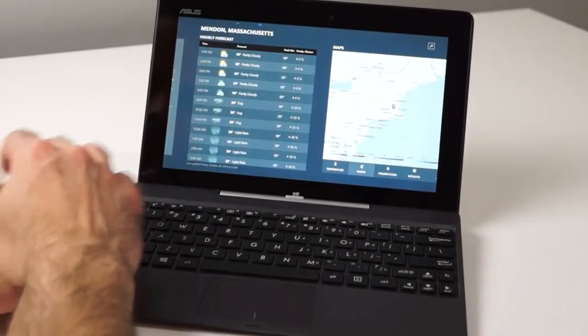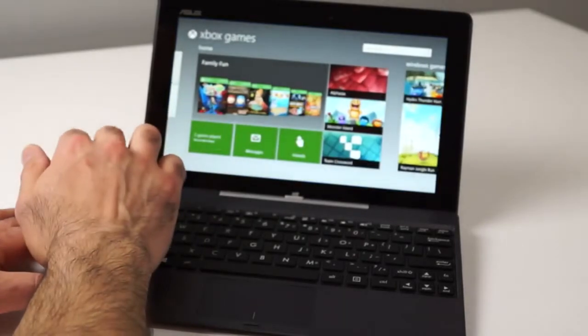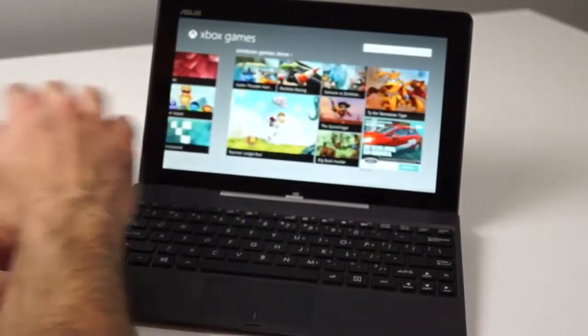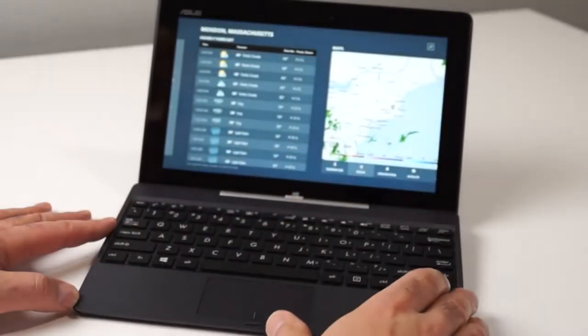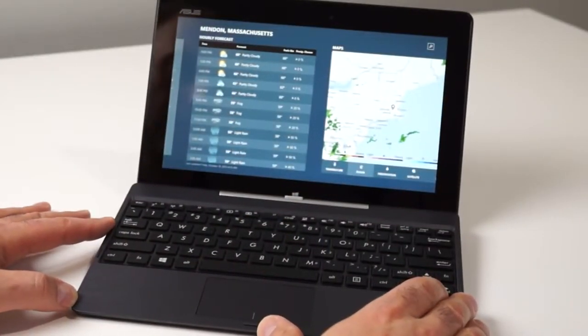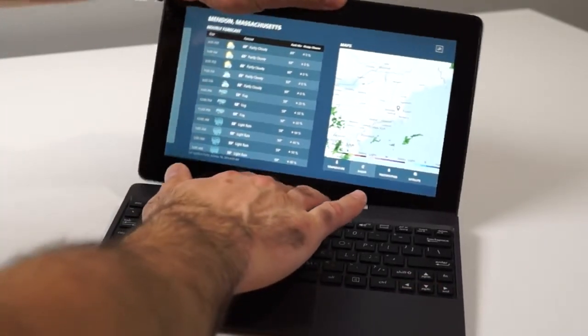On the top of the front bezel display, there's a 1.2 megapixel webcam. The keyboard is a small chiclet-style setup, but there's a fair amount of travel in the keycap, so typing is pretty comfortable, generally speaking. You can easily detach it from the dock just by a single push of a button here and lifting it out of the socket.